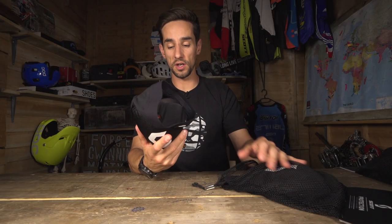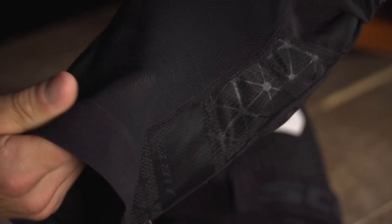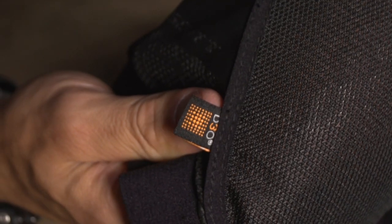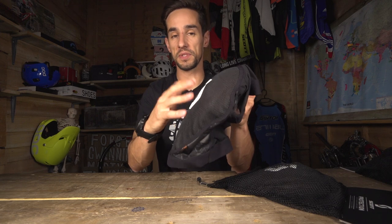Really lightweight, designed for all-mountain riding and enduro — super comfortable, so you can ride all day long in them. You've got this breathable netting all over the back and through the front as well; you can see it's really see-through, really breathable. You've got D3O material — that's what this knee guard's made from, so it's really malleable. You can see how you can bend it, but on impact it really firms up to give you that protection.